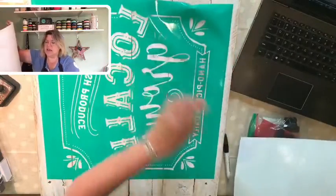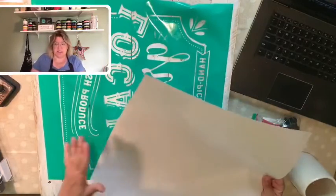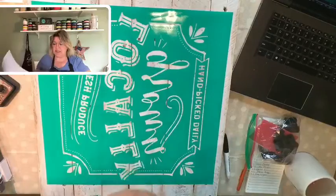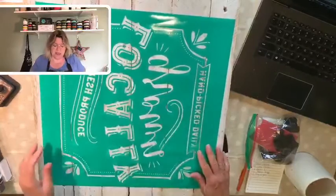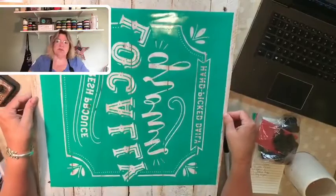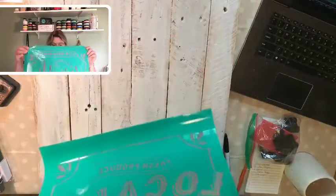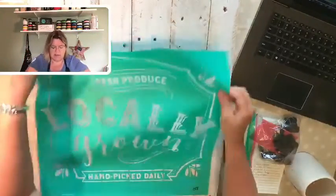You might notice I just removed the transfer from the carrier sheet rather than removing the carrier sheet from the transfer. If you have a large transfer like this, you want to be really careful not to fold it in half — the back side is super sticky. I'm going to flip this over, trying not to attach it to itself, and find a nice happy spot. I'm using the top edge as a guide to where I want it, trying to get it pretty much in the center.